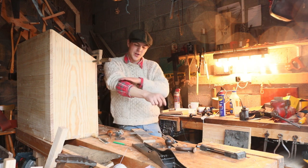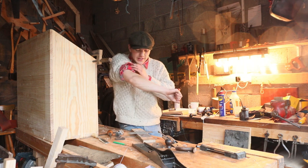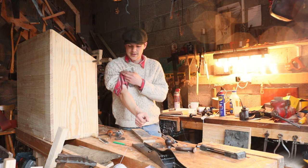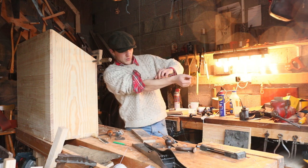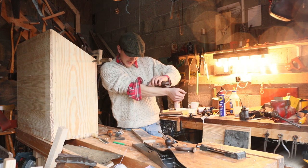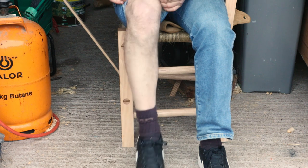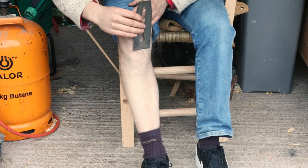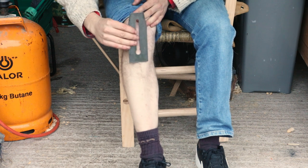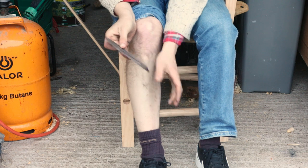To test the iron, we're going to see if it shaves hair off our arm — and the answer seems to be yes. We're taking hairs away no problem. I'm going to do a quick test on my leg as well, just to be sure. All that hair is coming clean off with this iron, so that's plenty sharp enough.